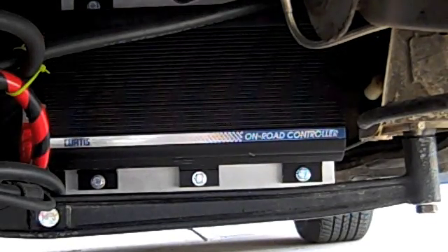This device, also underneath the car, is called a controller. This is a necessary device for any electric car and it basically controls the amount of electricity that is put out to the electric engine. It's a Curtis controller.